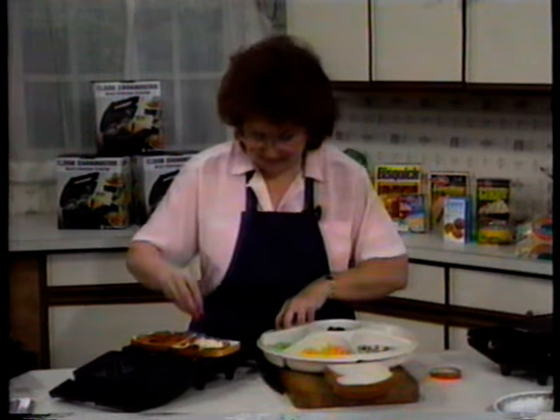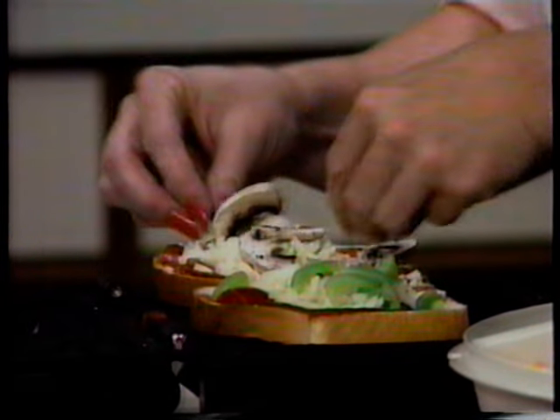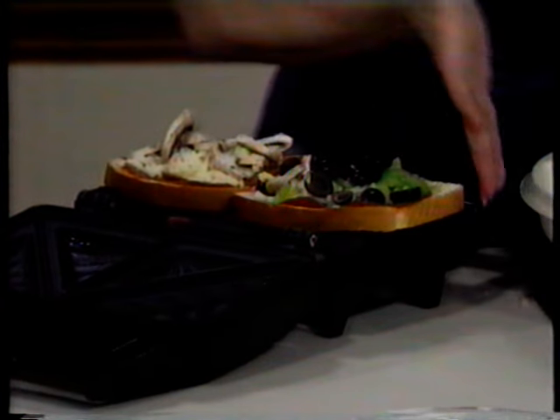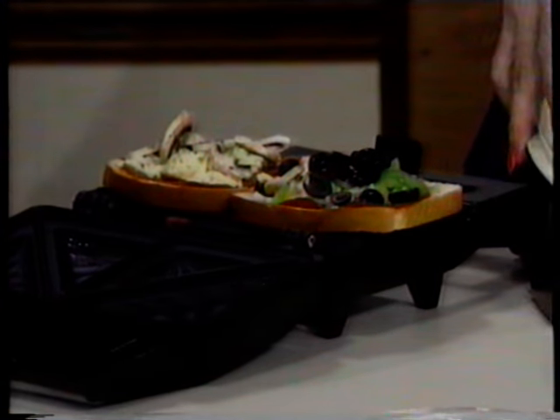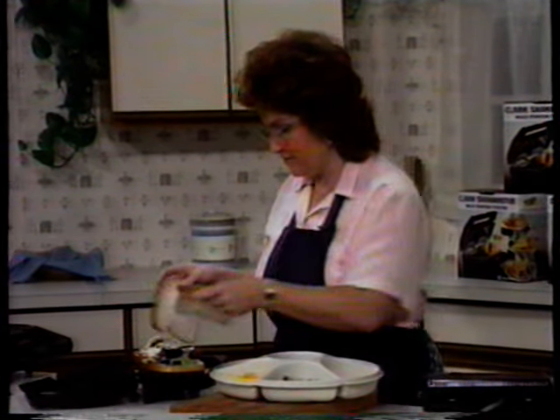Now I have some mozzarella cheese here — we'll just load that up in the center. And if you like olives, pepperoni, mushrooms, a little bit of green peppers — here's some mushrooms, that's my favorite. The nice thing about this is everybody can make it to suit them. We do a lot of entertaining and I'll just put out a plate of fixings and a tray of different kinds of bread and let everybody put together their own pizzas.